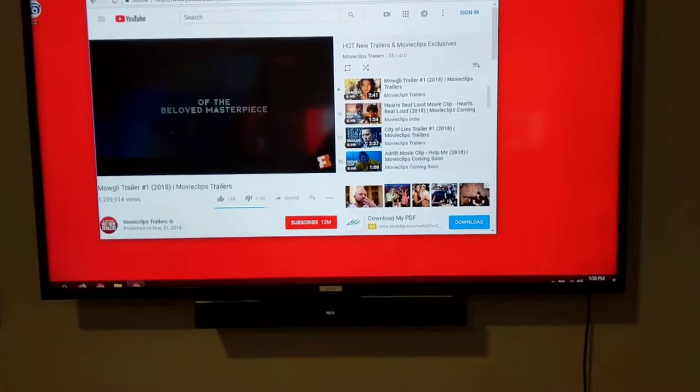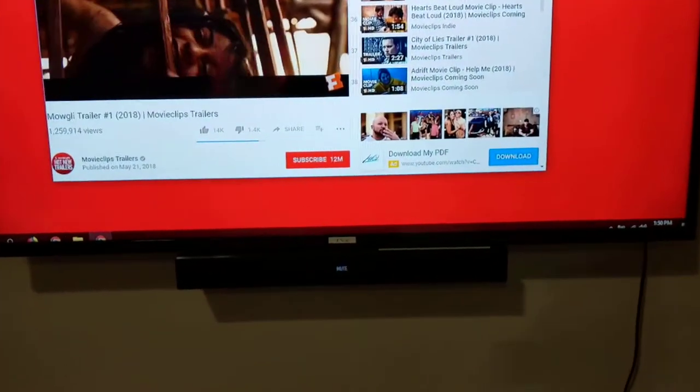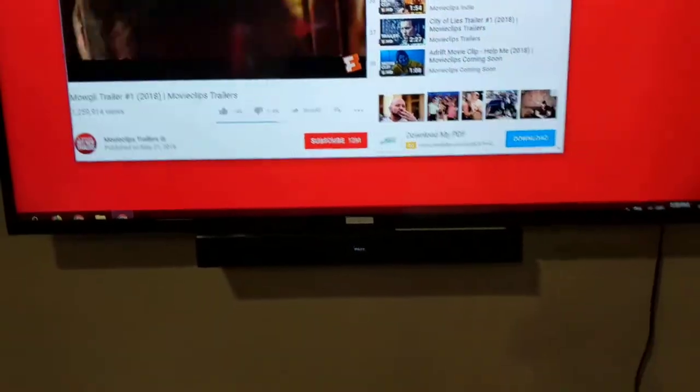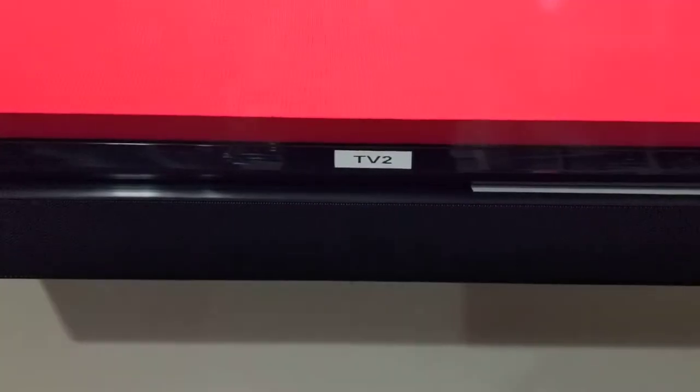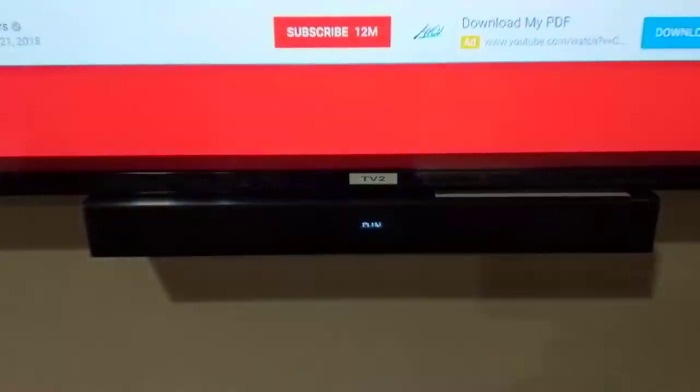This is an instructional video on the soundbar operation on TV2 in the cafe area. This is the remote for the soundbar, and you'll notice that when I turn the soundbar off it says 'bye', and when I turn the soundbar on it says 'on'.